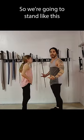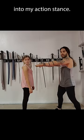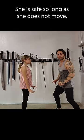Alright, so we're going to stand like this and I'm going to put my arms out because they're longer, and I'm going to touch her shoulders. I'm going to step back into my action stance and now I can no longer touch any part of her body. She is safe so long as she does not move.